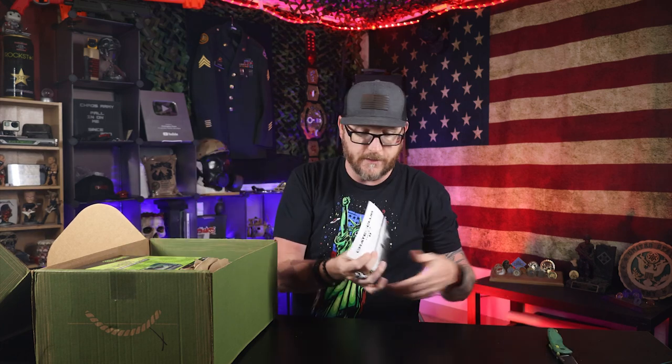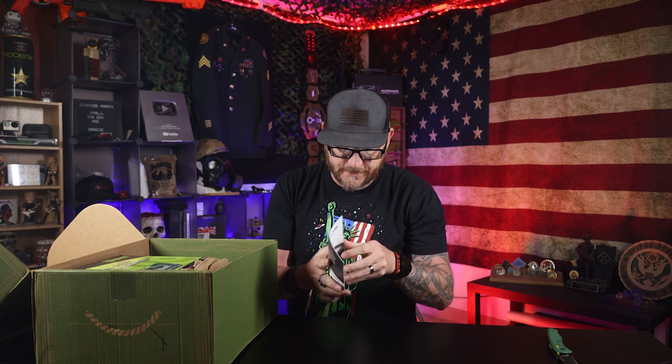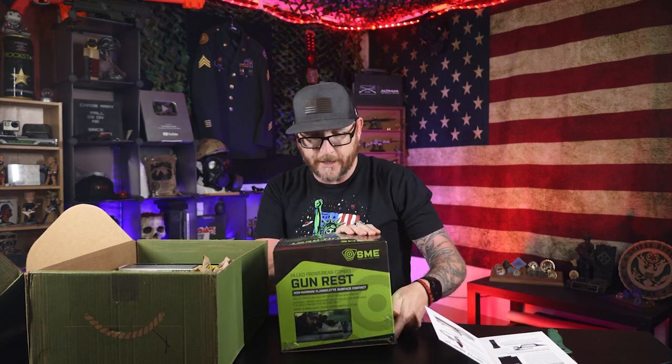So we got the packaging that usually comes with it — it gives you some examples about the stuff inside. This is the Crate Club Captain. This gives me an explanation about everything, so we'll check into that for items we're not too clear on. There's something in a larger box right away. Let's get into that — actually kind of heavy. A gun rest.